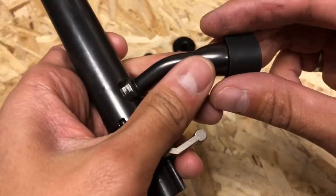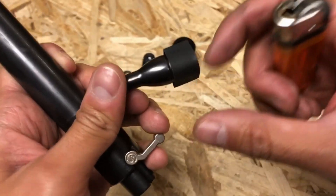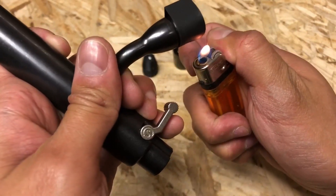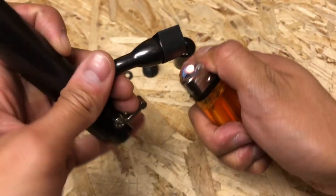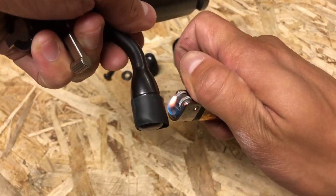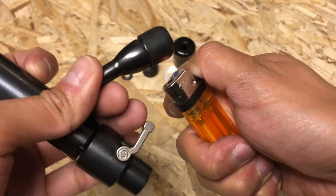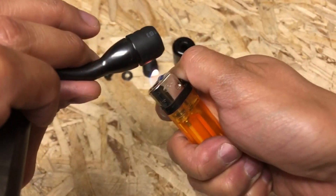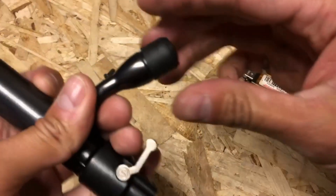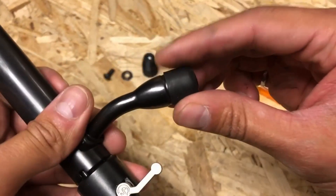The next step is you use either a heat gun — I don't have a heat gun so I'm just going to use a lighter — and then heat the heat shrink tubing all around so it wraps around the entire bolt handle. Don't spend too much time on one position or you'll melt the heat shrink tubing. Something like this is sufficient, it just needs a very light, snug fit.